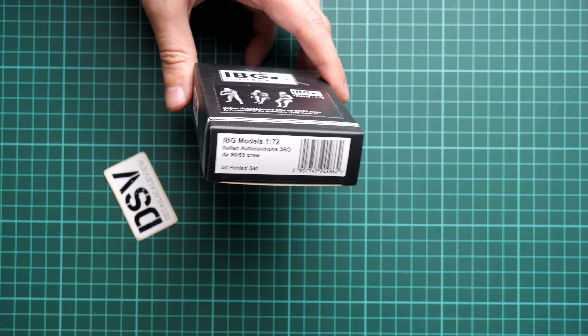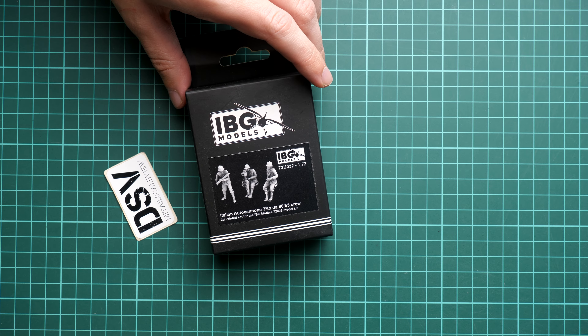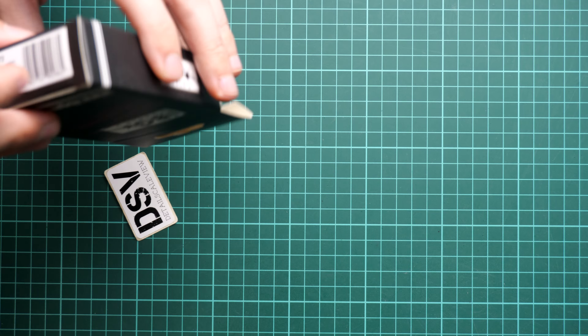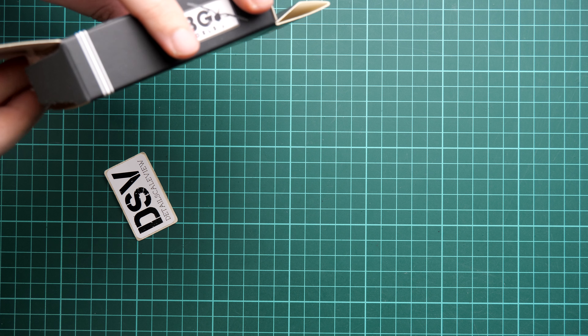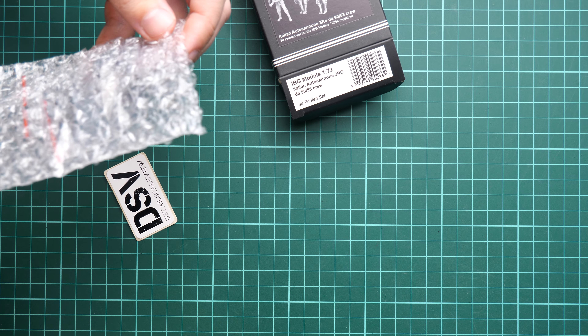As you can see, there is not that much information — we have the barcode here and that's pretty much all. No history notes, no reference photos, so it's just pretty much standardized packaging. Here we have also the bottom flap which is easy to open, and there is bubble wrap for the figurines.